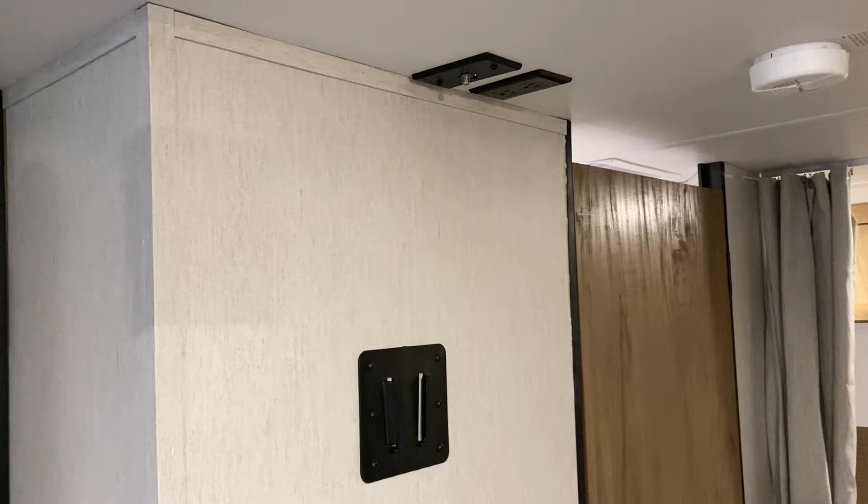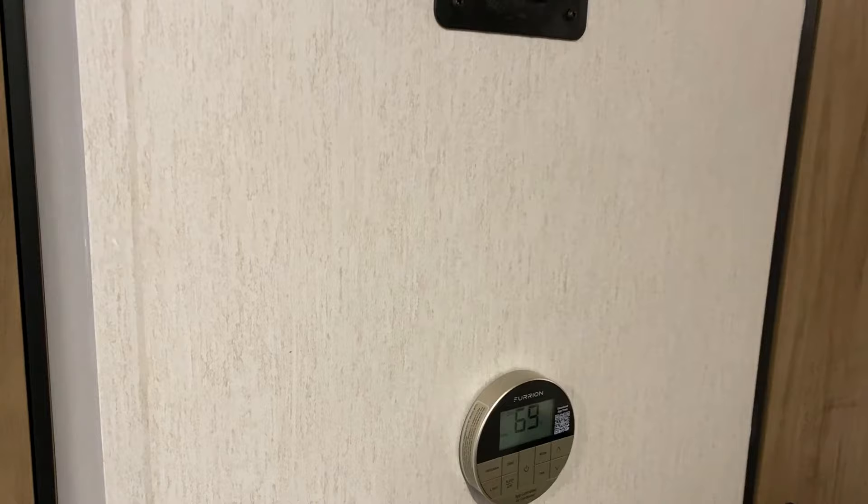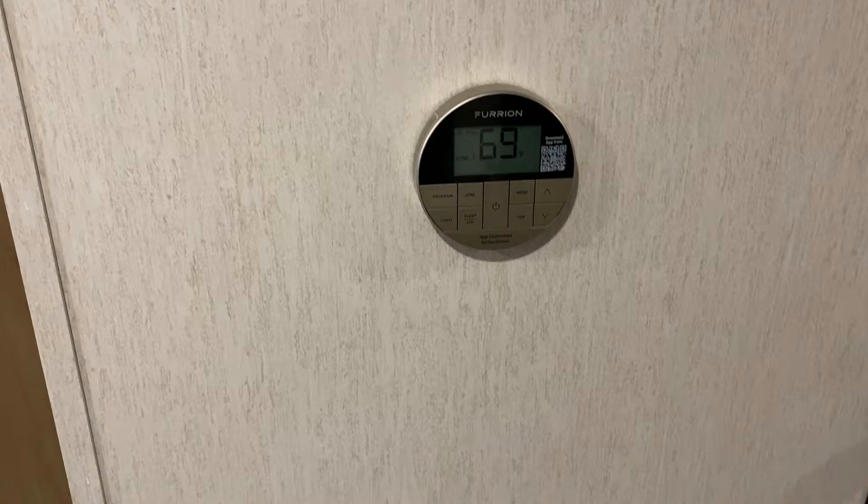We have your entertainment center with TV connections up top and a TV bracket on the wall. There's also a digital thermostat that will control the air and the furnace for you.